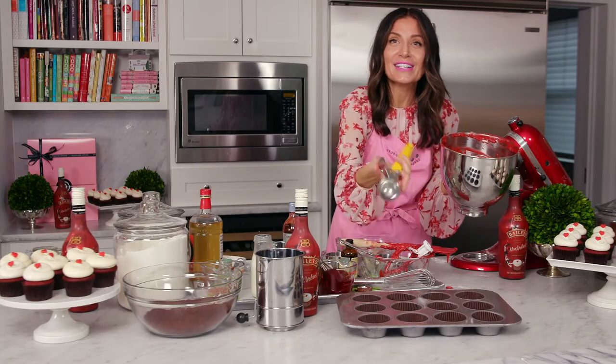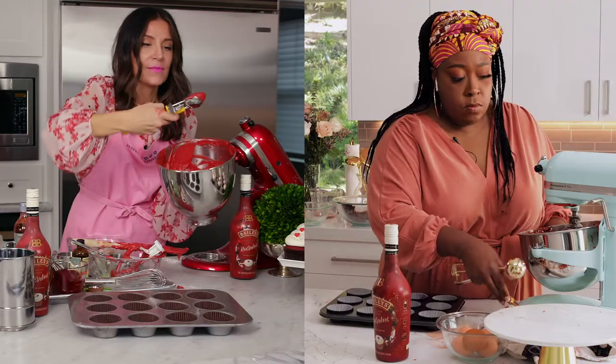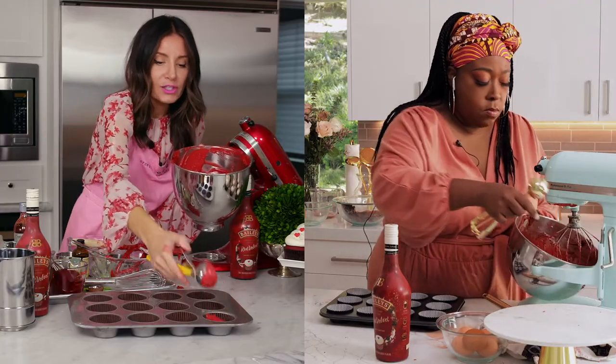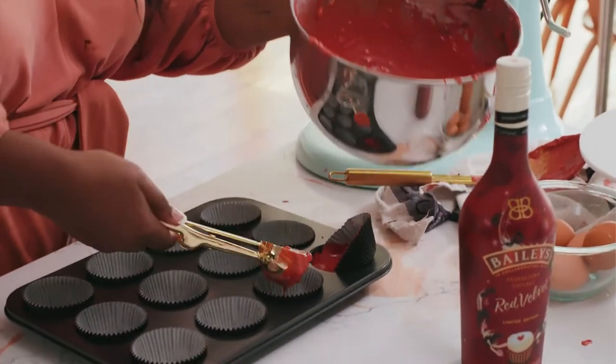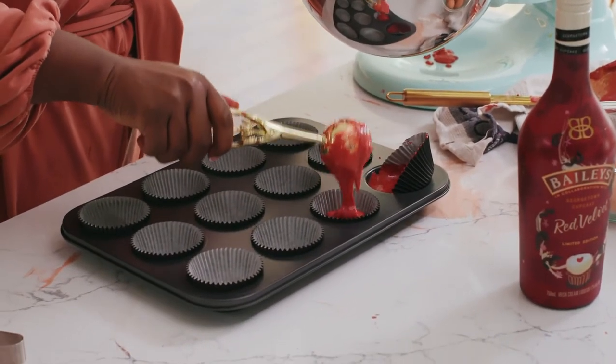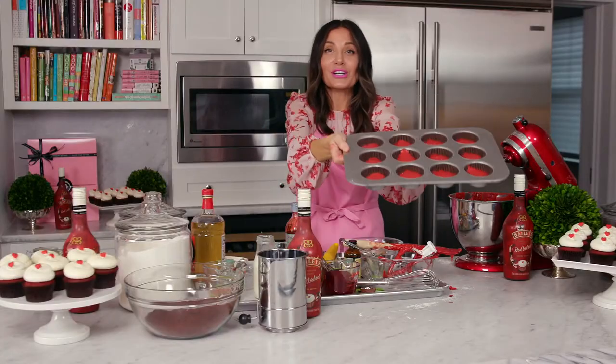So what you're going to do next, Lonnie, is take your ice cream scoop, put it in your batter, scoop it, and then just put it in your cupcake trays that are lined. Look at that — this actually might work. This might come out. And this is what it should look like.